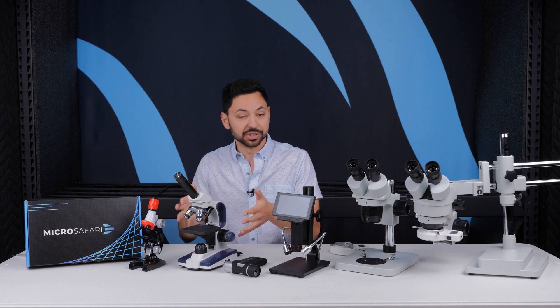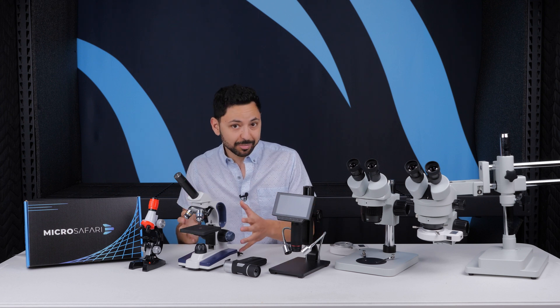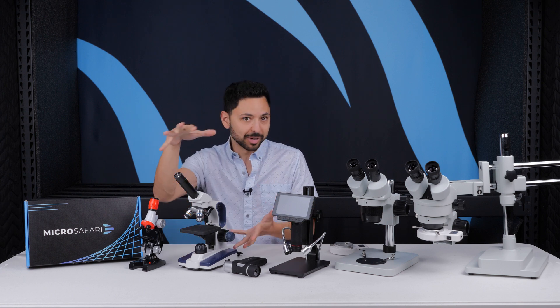If you have a teenager, they can absolutely use one of these. Or if you really want a microscope that can do a specific sample that requires a compound biological microscope—such as blood samples, cells, tissues, bacteria, that kind of stuff—you are going to fundamentally need one of these.